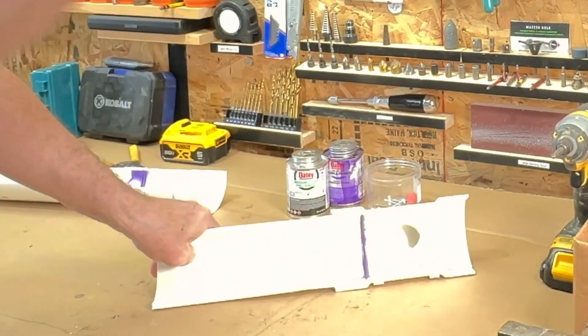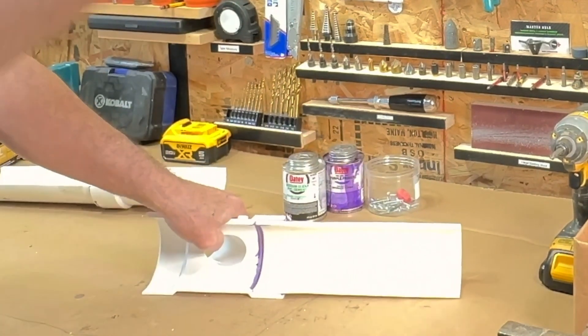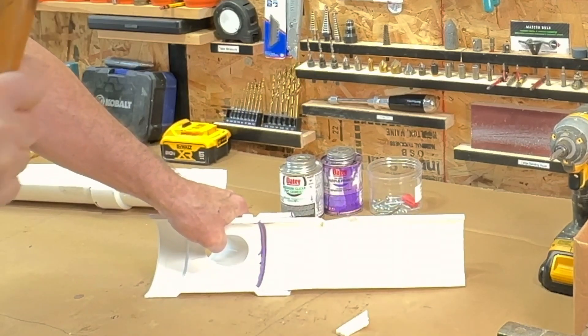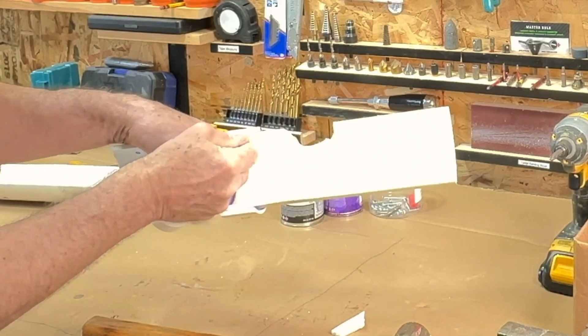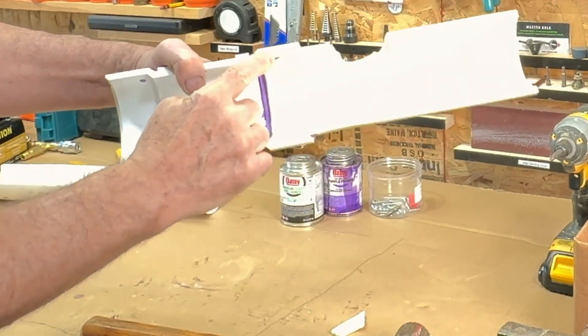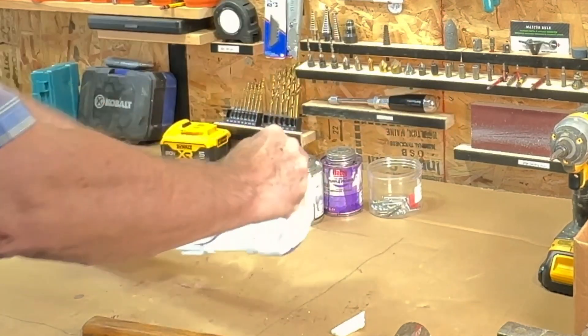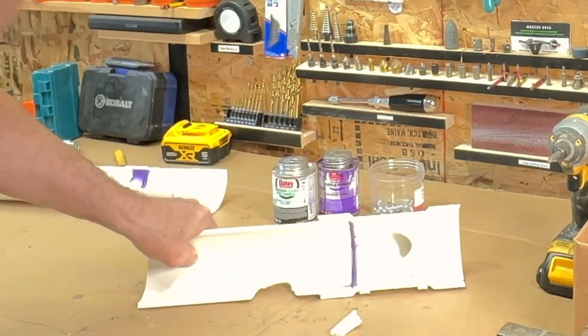Thanks for watching, everyone. This has been a lot of fun, hope you enjoyed it. Give me a thumbs up if you — whoa, look at that! The glue joint looks great. Not giving at all. The pipe broke before the glue joint broke. I'm a believer. See you in the next one.